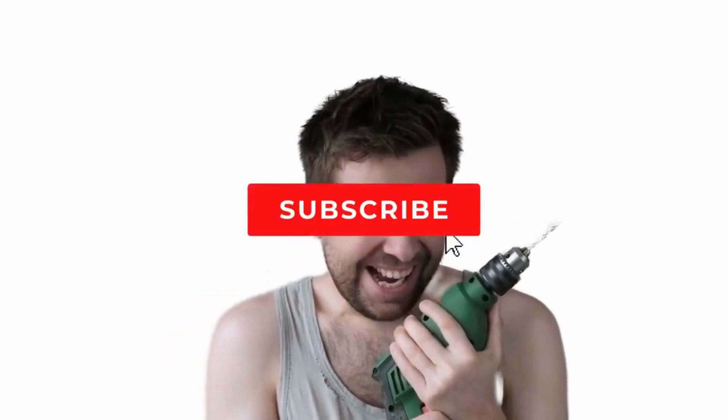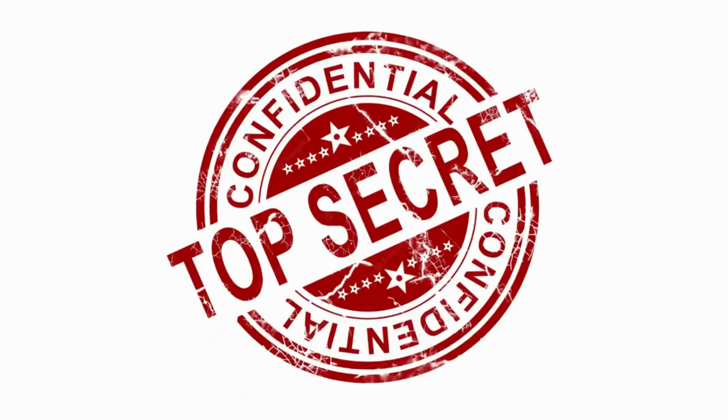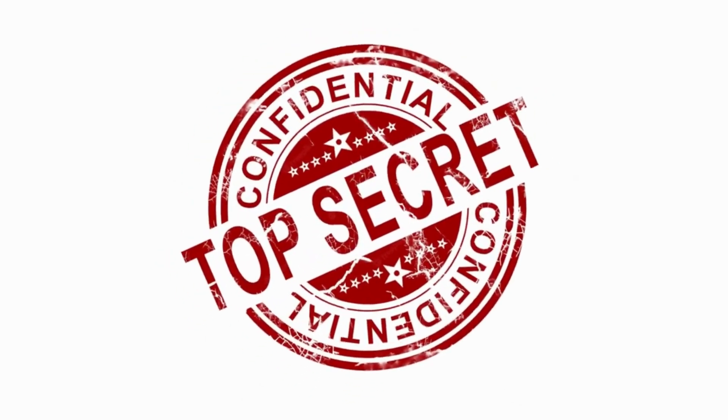My name's George and I have repaired over 10,000 washing machines, dryers, and stoves and have 10 plus years experience running an appliance repair business. The tips, tricks, and insights I'm about to share with you, you won't find anywhere else on the internet.